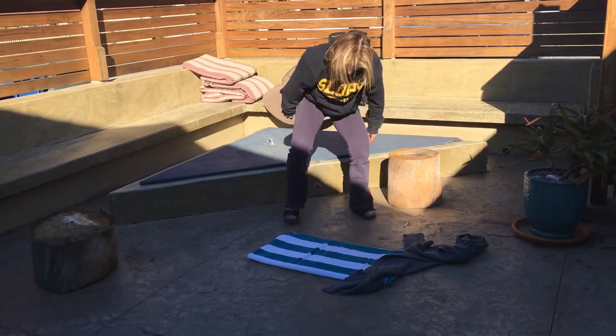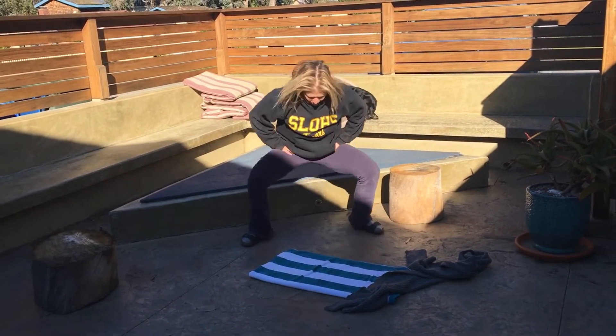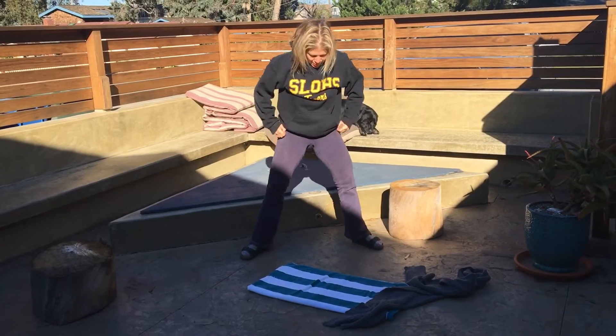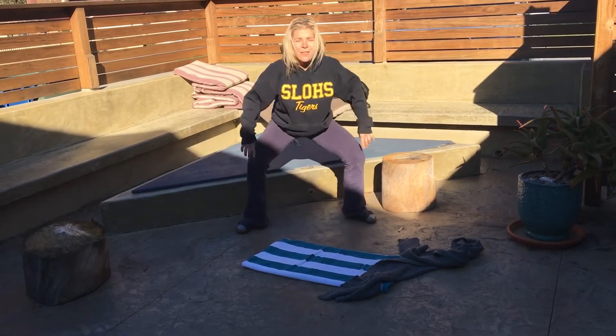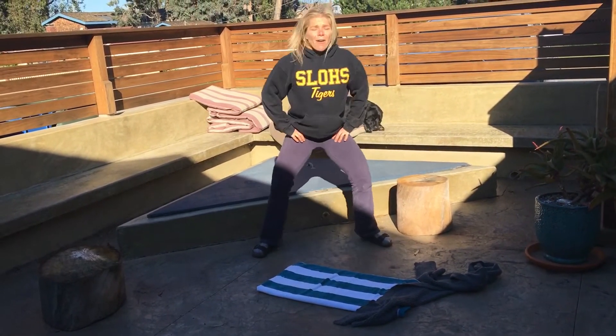Final set. Wide. Turn it out. Drop it down. Stay right in the center. Drive through both heels. Push the feet apart. I can feel my legs — they're burning right now.